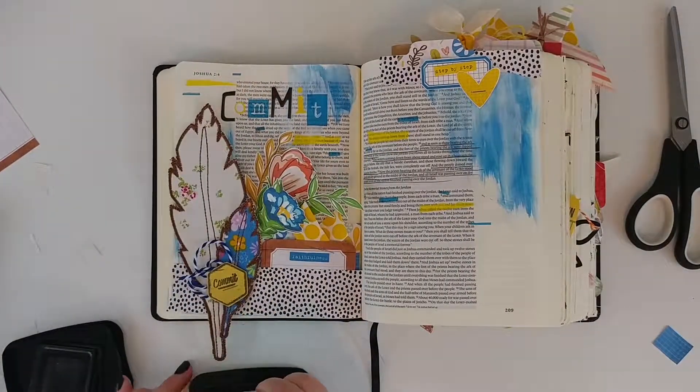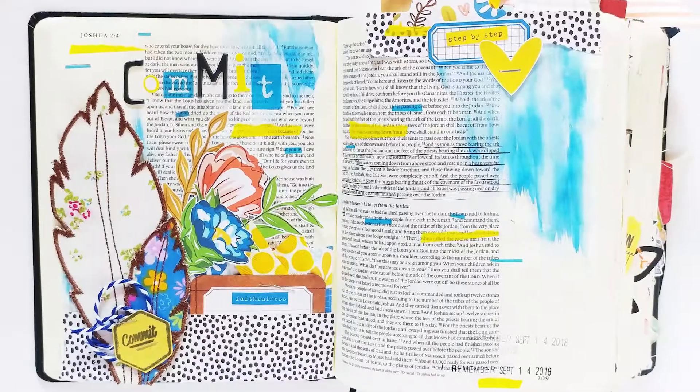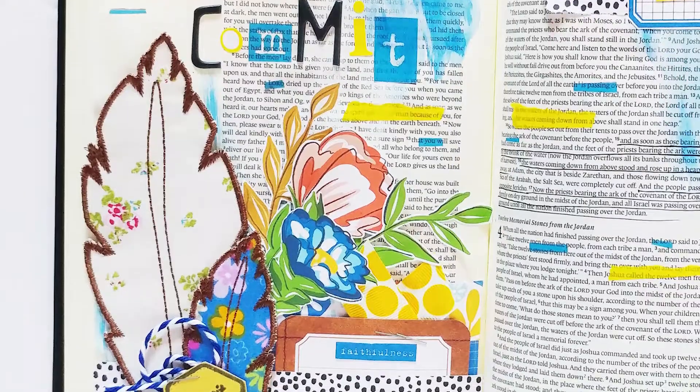I'm going in with my date stamp — this one says 'remember,' because I always want to remember His faithfulness. That's going to do it for me guys. I hope you enjoyed this video — leave me a comment below.